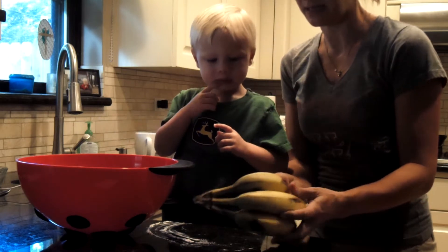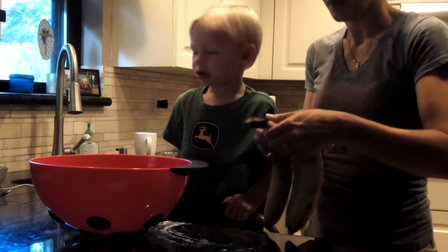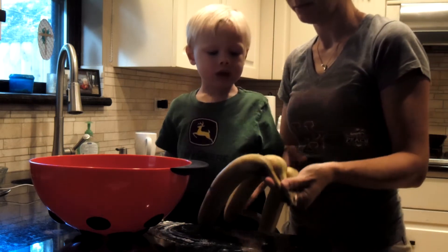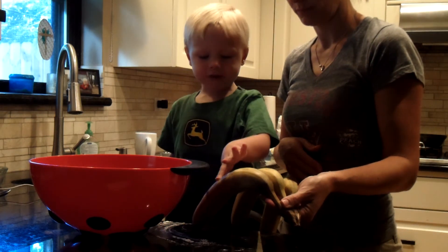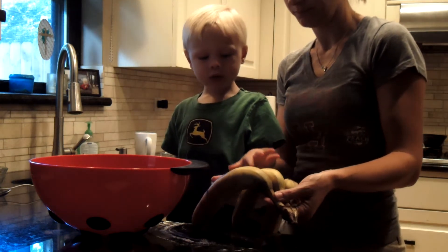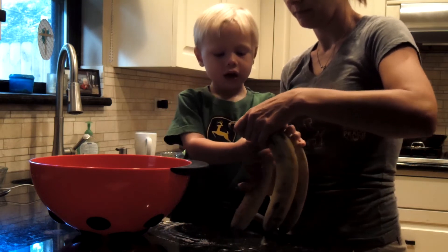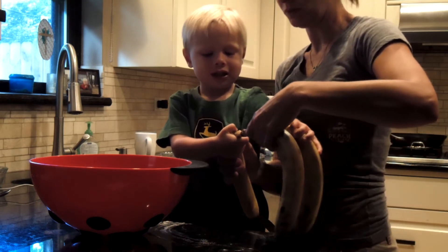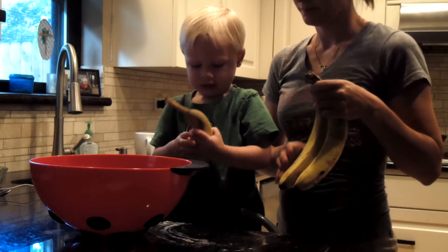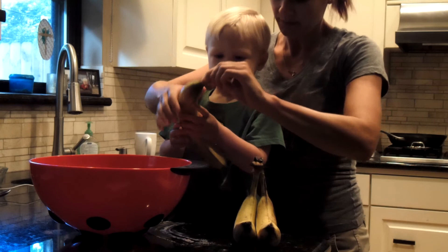What do we need to do to our bananas? Smash them. Okay, how many bananas do we need? 1, 2, 3. Yes. Can you pull that one off? Where's the peel? Start up here.